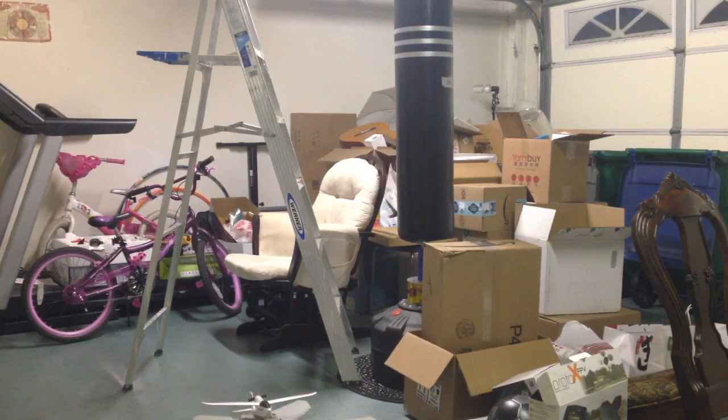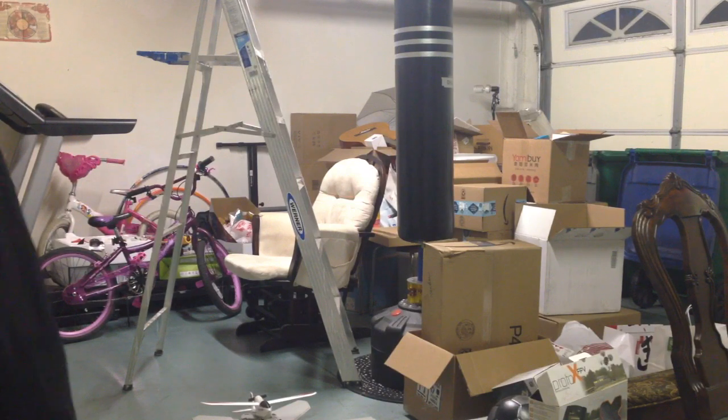Alright guys, so this is going to be step one of me fixing up the garage. As you can see here it is one big mess, and so I might as well start getting rid of some of the boxes or at least putting them somewhere better. Let's get this project started here.